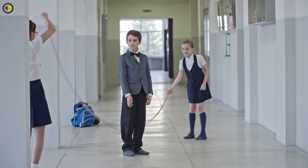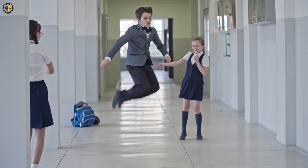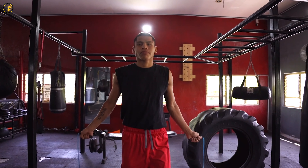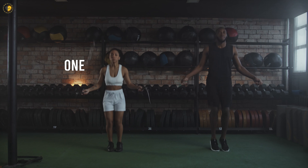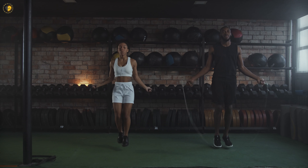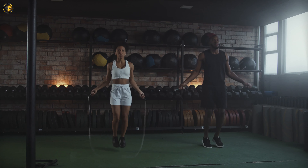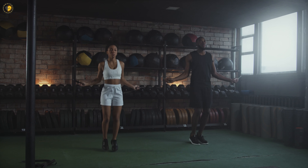Now let's dive into some beginner-friendly jump rope workouts and techniques to enhance your skills and fitness level. Remember to warm up before starting any exercise routine. Basic jumps: perform regular two-foot jumps, maintaining a consistent rhythm. Aim for 3 sets of 30 seconds with a 15-second rest between sets.